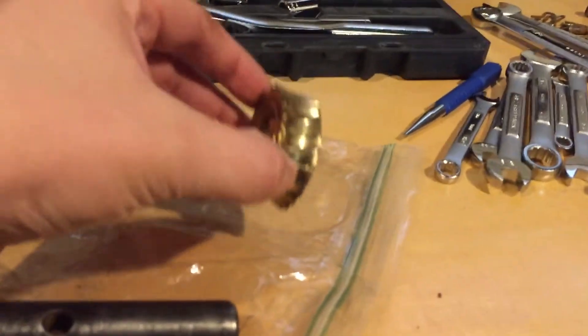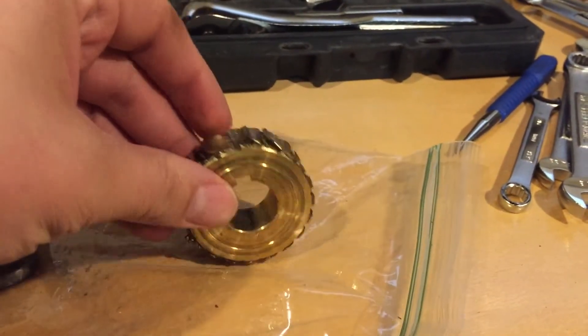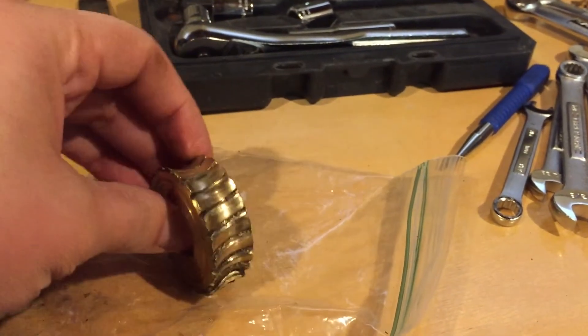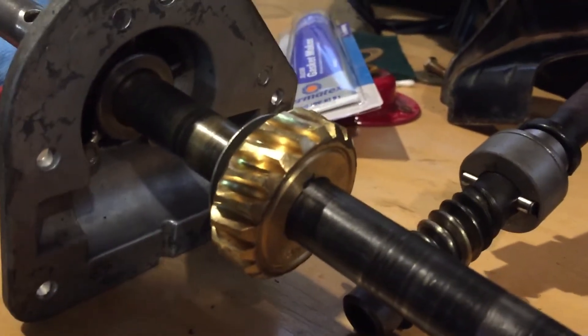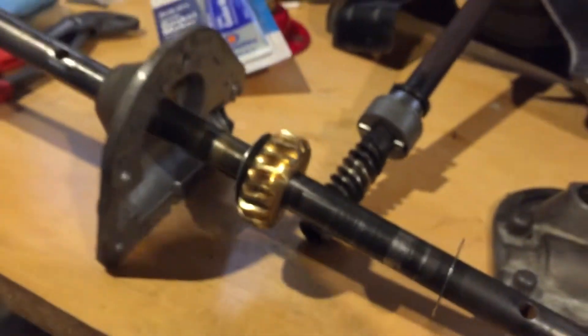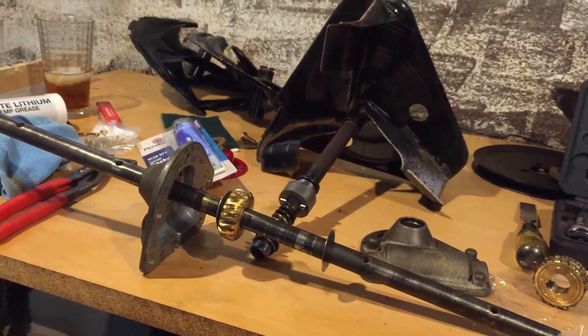And here's the gear just all toasted. You can see there are some teeth on this side and there are basically no teeth left on this guy. And then if you see a good one here, you can see there's supposed to be some teeth there. So alright, I'm going to put this guy back together - I'll take a couple more videos when we get there.